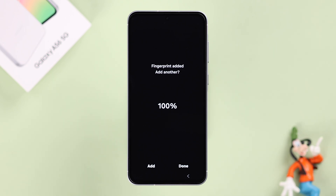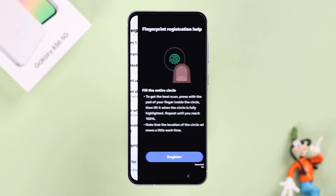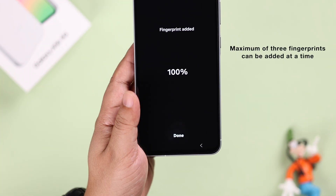When you're done, you can add another with the same or a different finger and add multiple fingerprints, or you can press Done. After a few days, you can come back and add a fingerprint from here as well. You can add a maximum of three fingerprints.